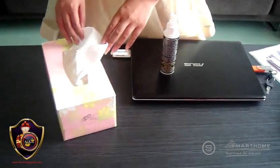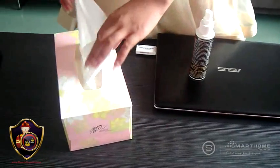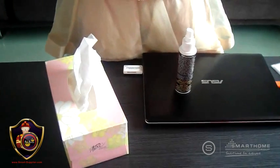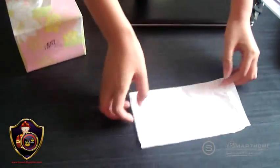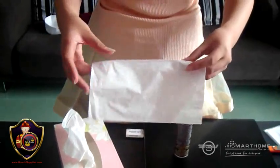Ladies and gentlemen, now we will take two tissue papers. We will fold it, for example, in half, and take another tissue paper, fold it in half, and put it here.